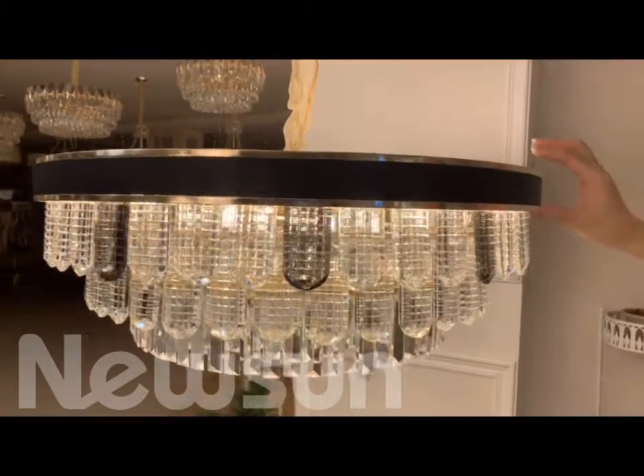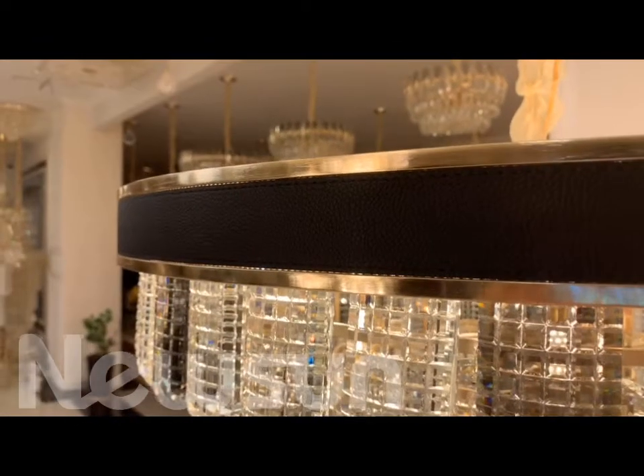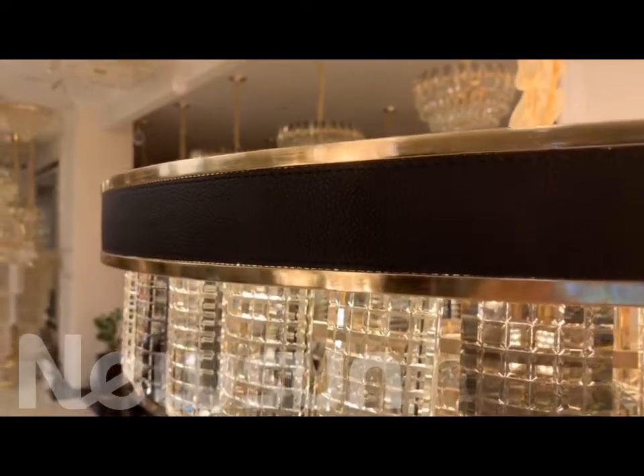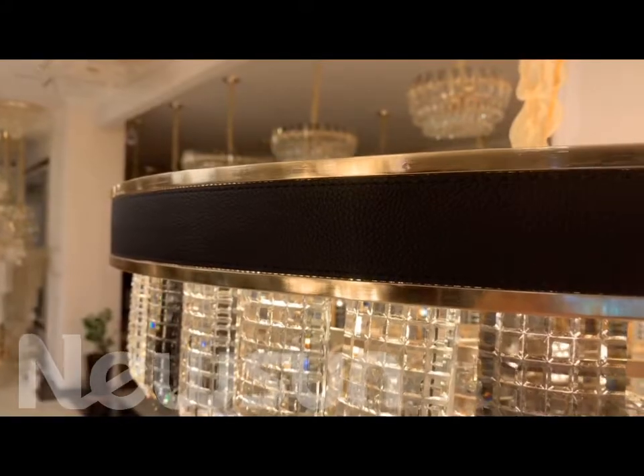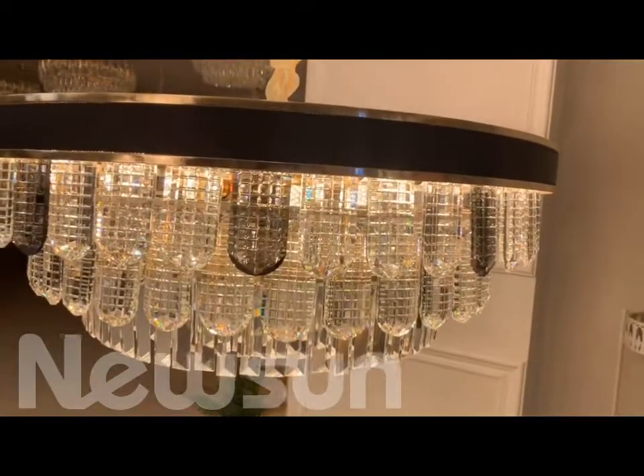Okay, first we see this item. Here is the leather — this is the black color, also has the brown color, dark brown and light brown. You can change by yourself. And this lamp is 800 size.